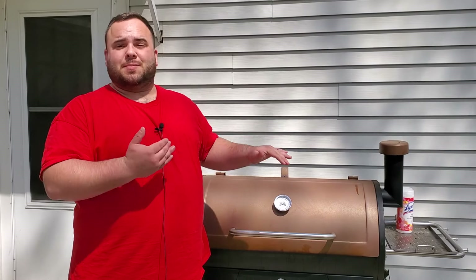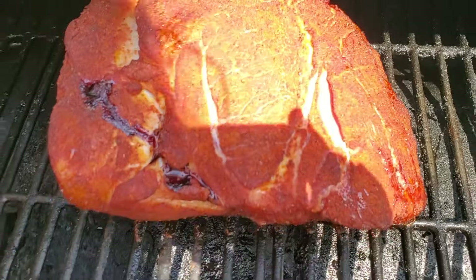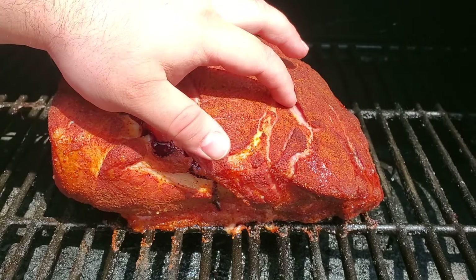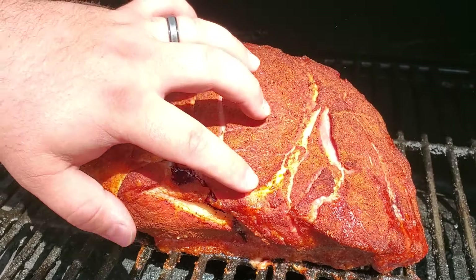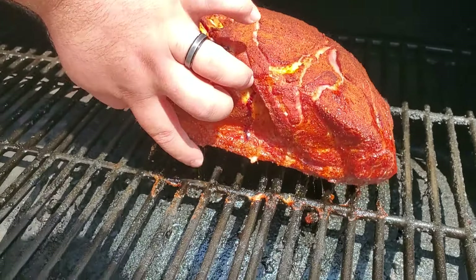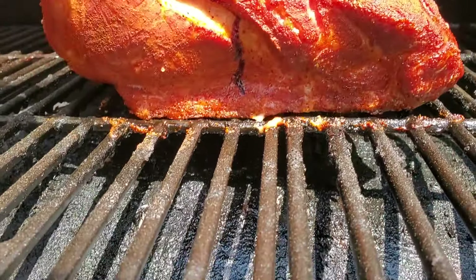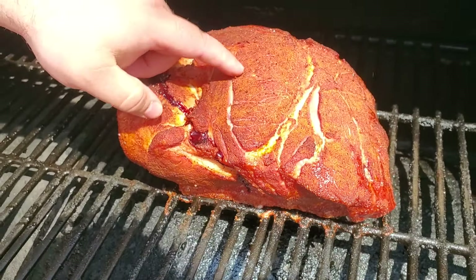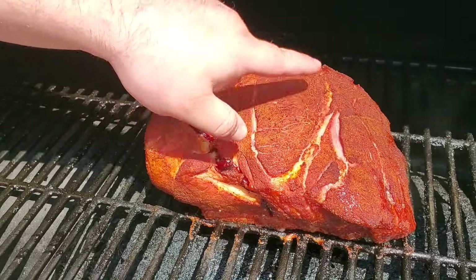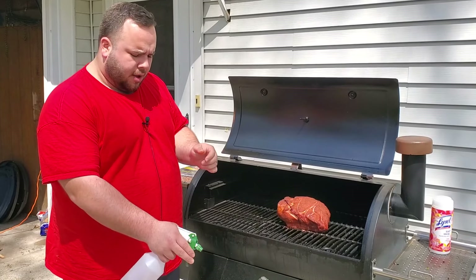We're at the two-hour mark. Opening up the pit — this is looking really nice. We have really good bark starting to form and some split action, which means the fat is beginning to render. The fat on the bottom is still jiggly so it's not rendered yet, but the rub has set on nicely — we are safe to start spraying.